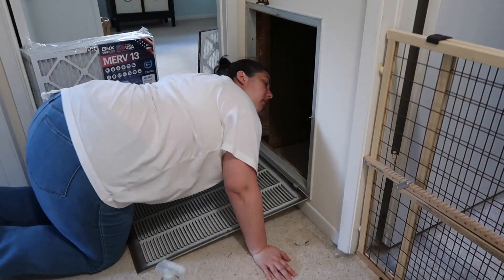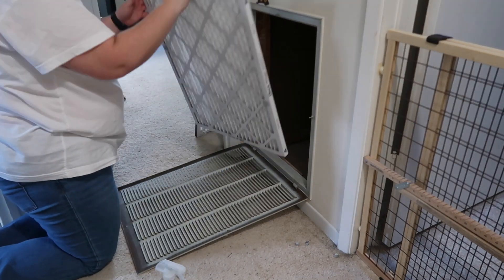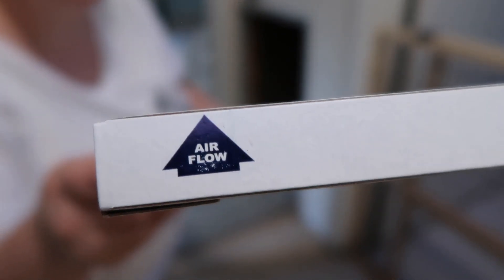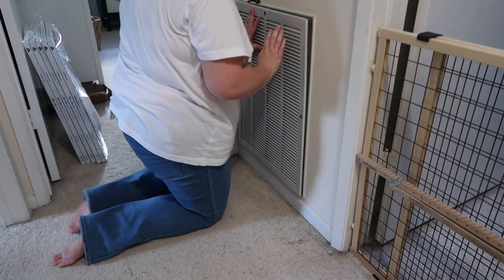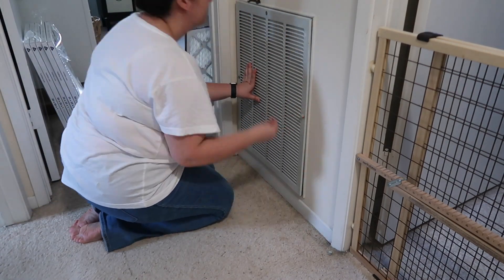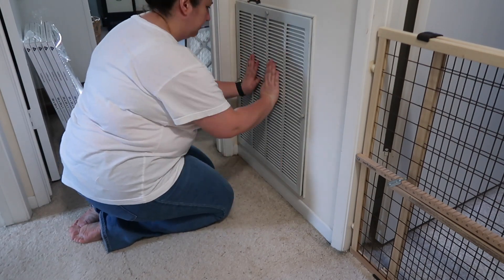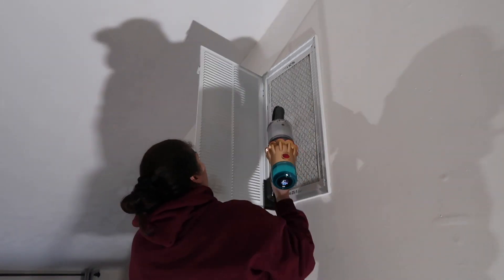Maintain a clean home by replacing air filters regularly. It is recommended to change your air filters every three months depending on your home environment. If you have pets living in your home like I do, it's recommended to replace your air filter every one to two months. Replacing air filters regularly increases energy efficiency and saves money on utility bills by maintaining clean HVAC systems. Now I'm going to move on to the air return in my TV room and repeat the same process, except this time I'm on a ladder.